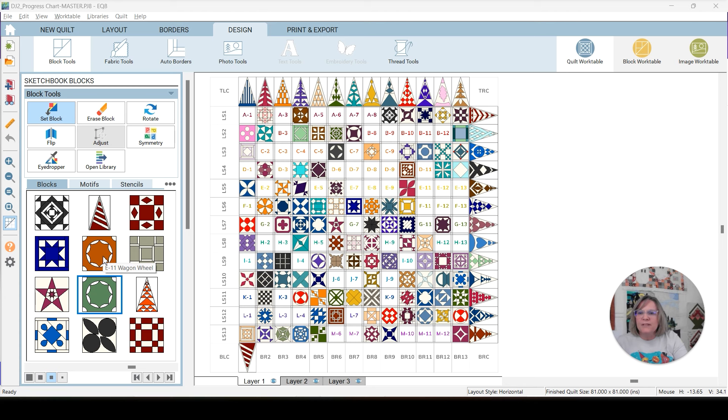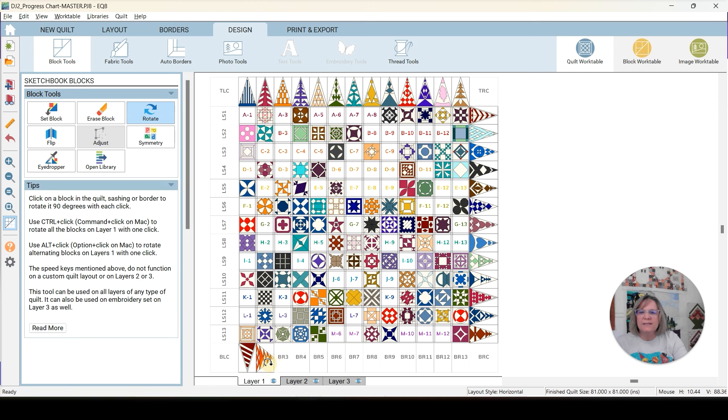We've got three applique blocks, and one of them is an applique I'm going to modify. We're going to start with E11 Wagon Wheel, then F13 Tour de France, G11 Decisions Decisions — that's how I feel all the time — L4 St. George's Cross, and then BR2 Lee's Woods. You need to rotate that twice. There we go. Look at all the colors in that quilt.